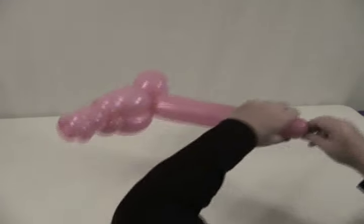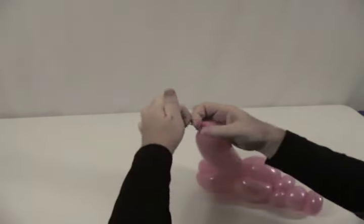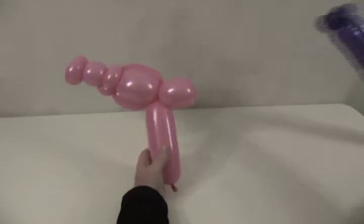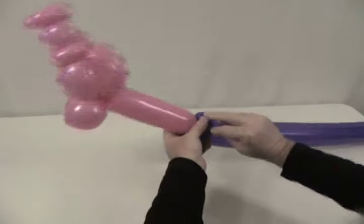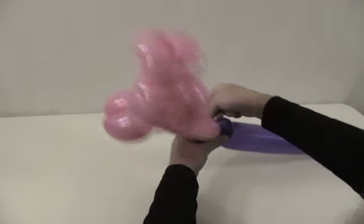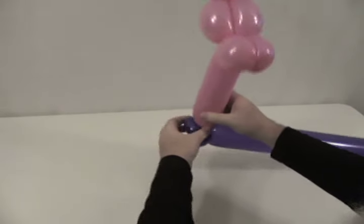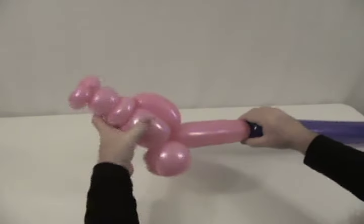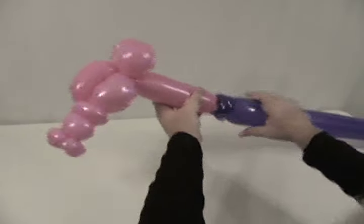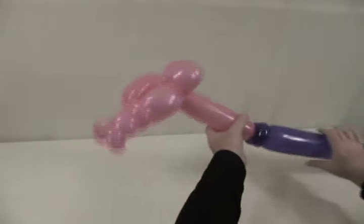Now we're going to take that — I'm going to shorten that neck just a little bit, turn the end off, let some air out, and then re-tie it. Now we're going to take our violet 360 and attach the neck of the horse into those two pinch twists on the end of it. What that's going to make is the stick that you're going to ride on — and obviously you can't see it all at one time. That's a long stick that someone can ride on.